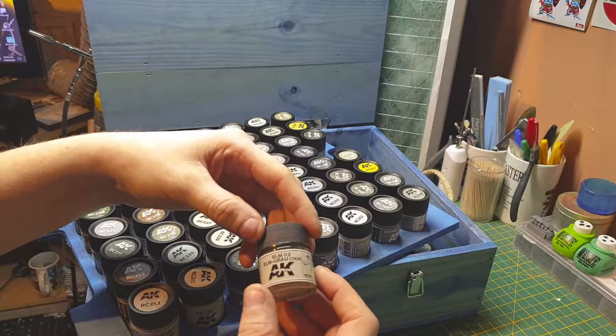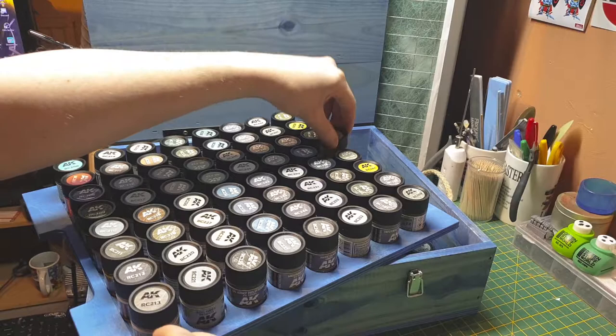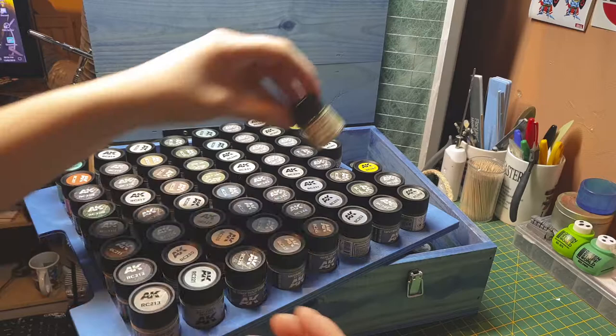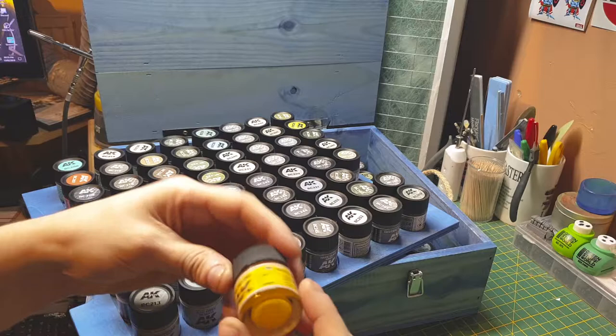Now we're going into German colors from WWII. RLM 02 gray 1938 — so that's early/pre-war gray. Then RLM 02 again but 1941 — early war but a little bit later. Then RLM 04 which is the German yellow.